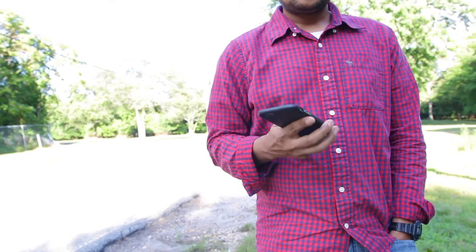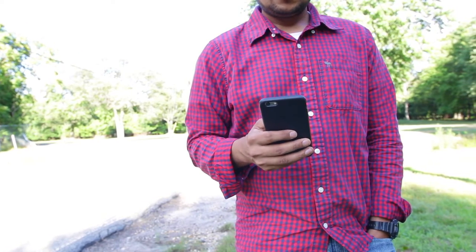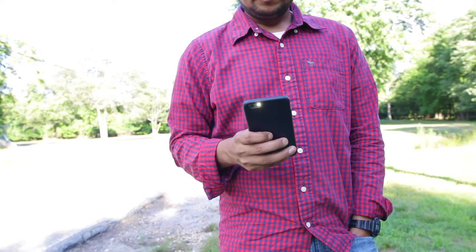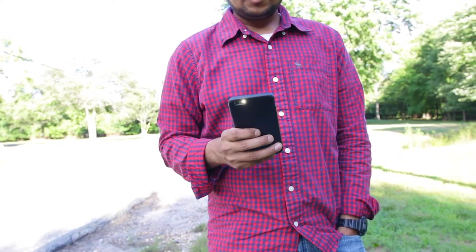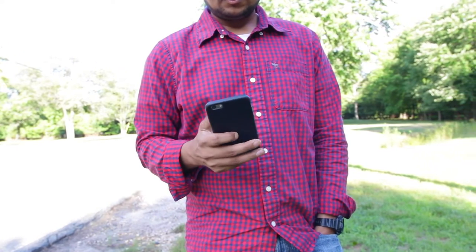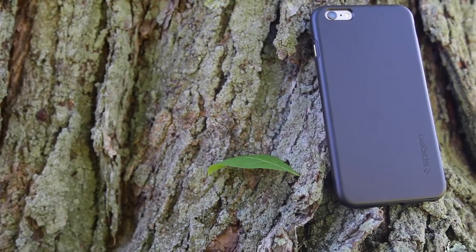We all love our phones the way they are, but we also like to add some protection, hence slim cases. I have been reviewing quite a few iPhone 6s Plus cases, but this is probably one of the nicest slim cases I have ever come across. I have also used it for quite a long time, and here is my review of the Spigen Thinfit Hybrid iPhone 6s Plus case.